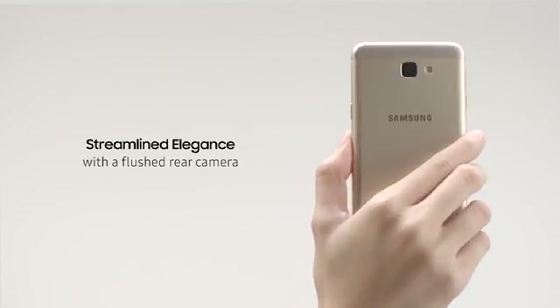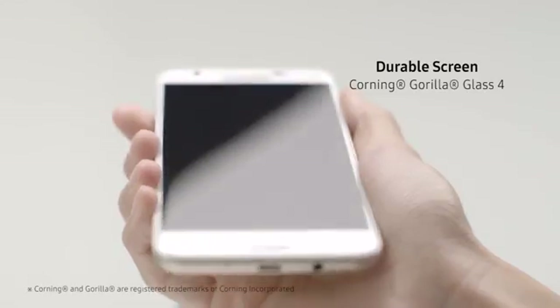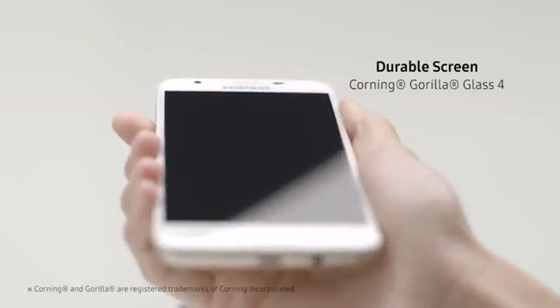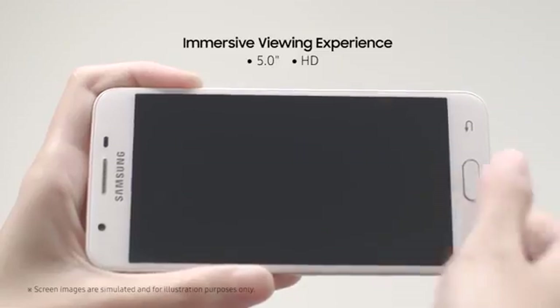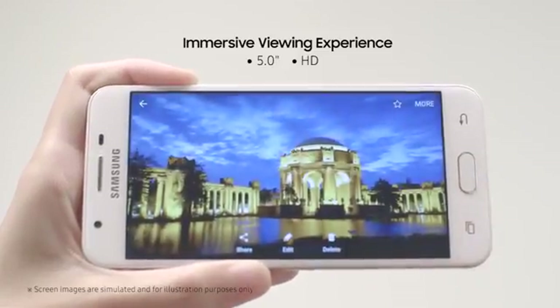The back is elegantly streamlined with a flush rear camera and flash. The stunning Samsung Galaxy J5 Prime features a durable Corning Gorilla Glass 4 with a better viewing experience with its 5-inch HD display.